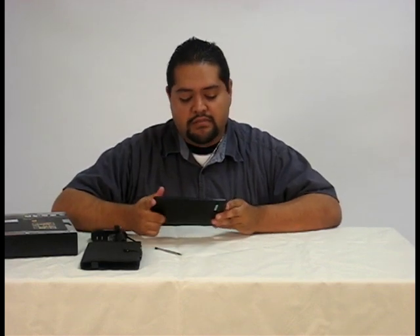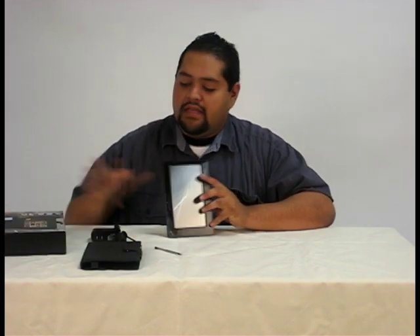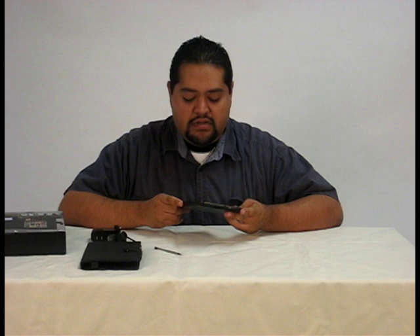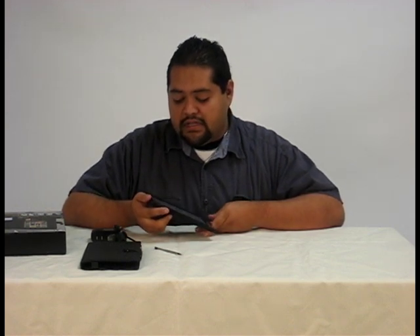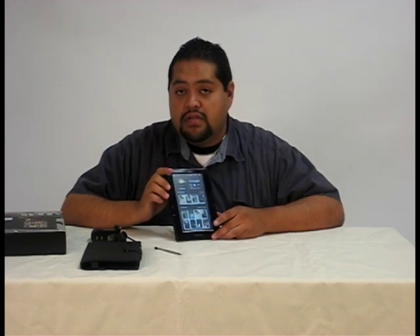Hey, I just got a new gizmo. It's called the Next Book from eFund's Next Book. It's a tablet touchscreen. It's pretty cool. It has all these gizmos and it has internet, it has Wi-Fi, it has the capability of downloading e-books.